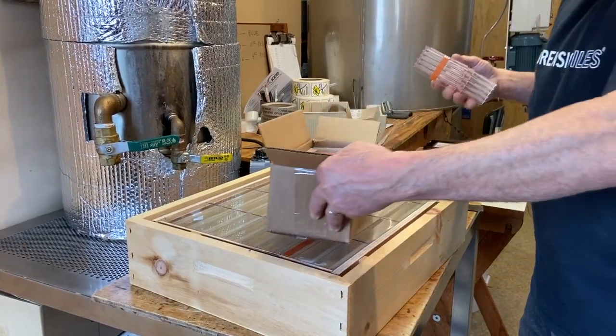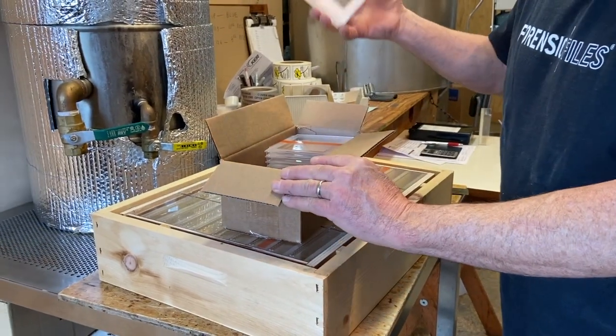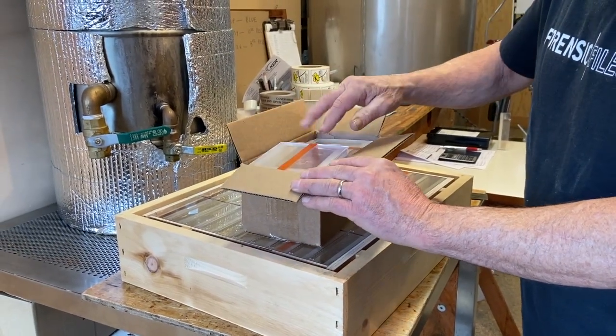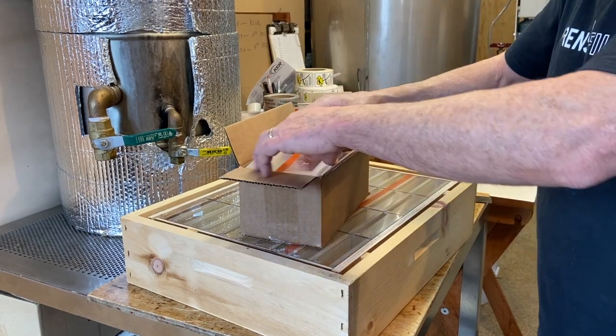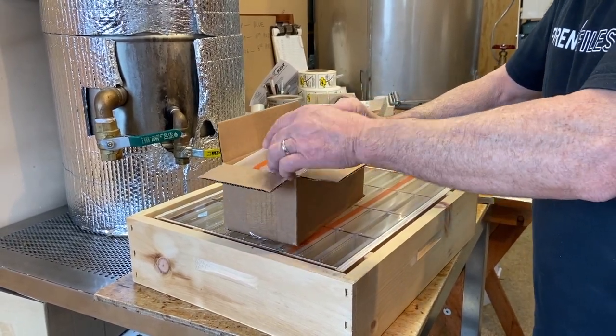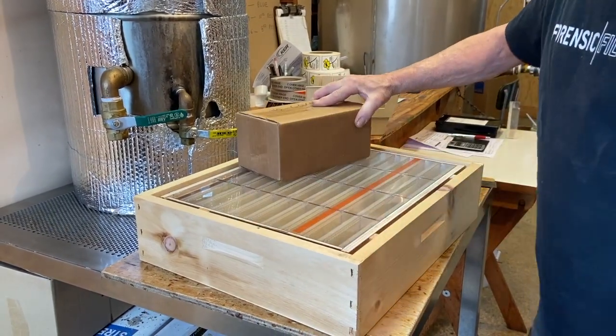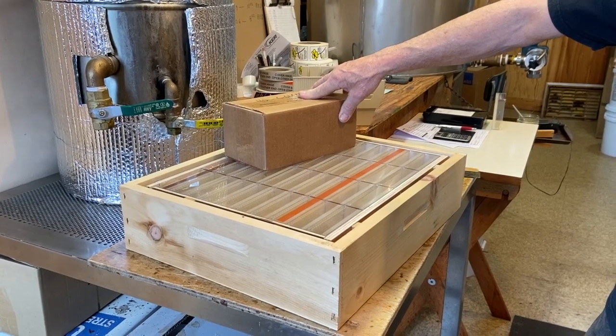When you sell a complete assembly, 40 covers go with it. The covers come in stacks of 10 — I have these cover boxes where 40 go in. We'll get 40 covers in there, tape it up, and that's what you would be selling. Thank you.